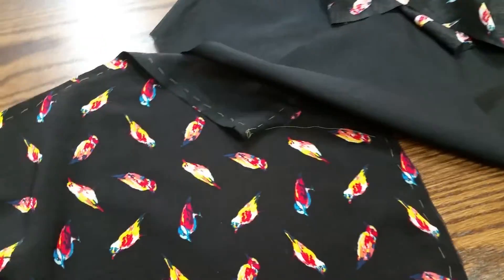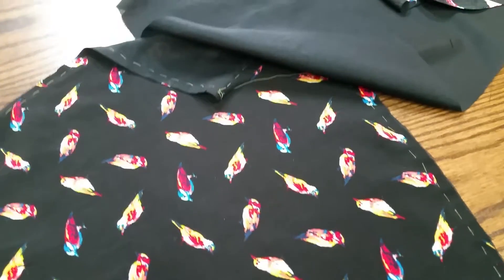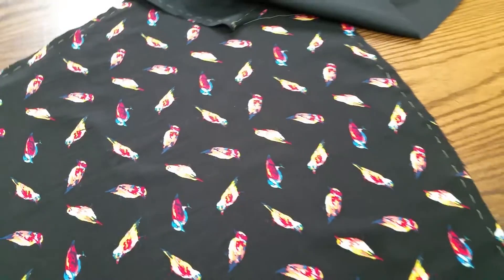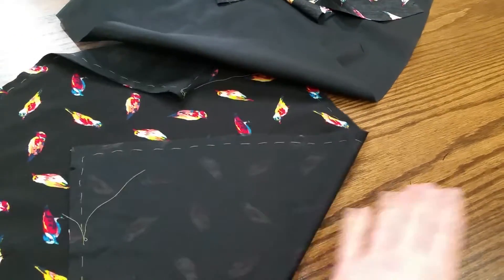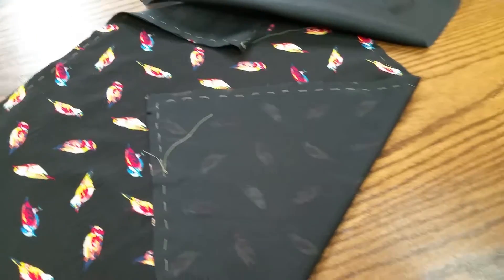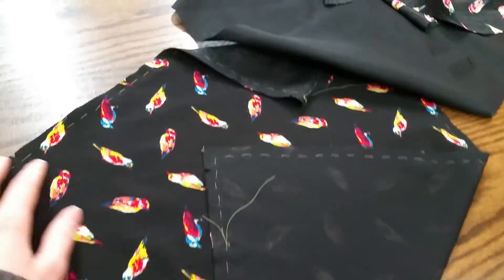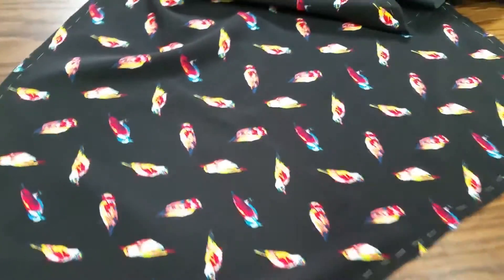Speaking of laundering, both fabrics have been washed and dried on delicate cycles in the machine — the washing machine and the dryer. I was going to hang it to dry but who has time for that these days? It's also really dusty outside. Silk does have a tendency to bleach in the sun faster, and because it's black, I also want to sew it today and it's faster, so there you go.